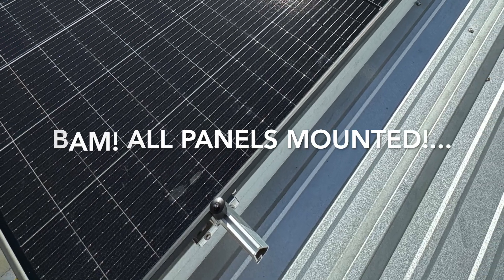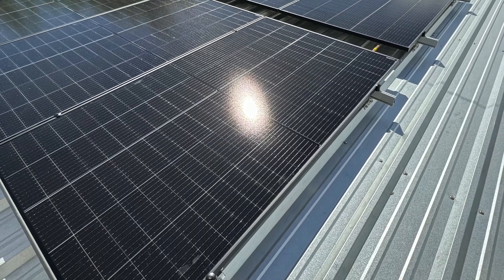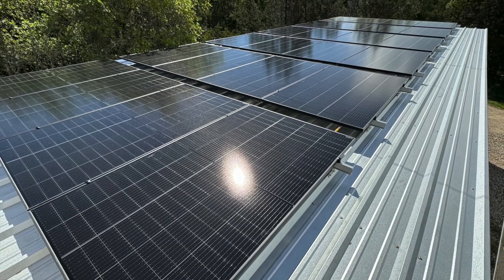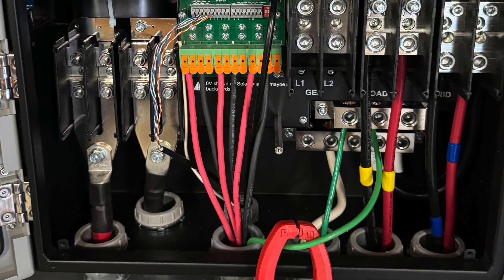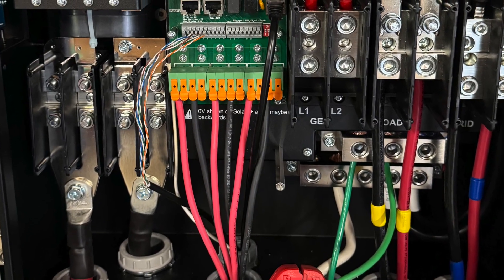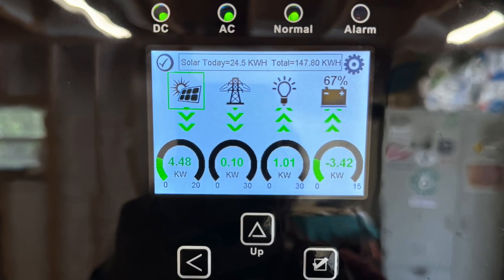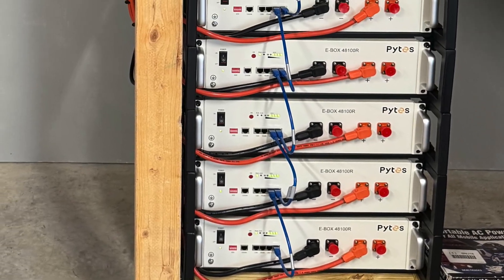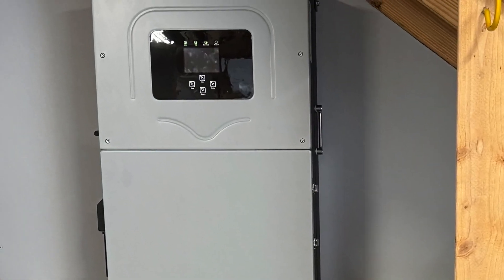After a day or so, all 24 panels are mounted. This will be three strings of eight panels per string, and it lays out nicely for that configuration. We verify the polarity of the solar cables is correct and wire up the CTs. Everything works great — a Solar 15k and eight Pytes ebox batteries is a wonderful way to trim the electric bill and have emergency power.